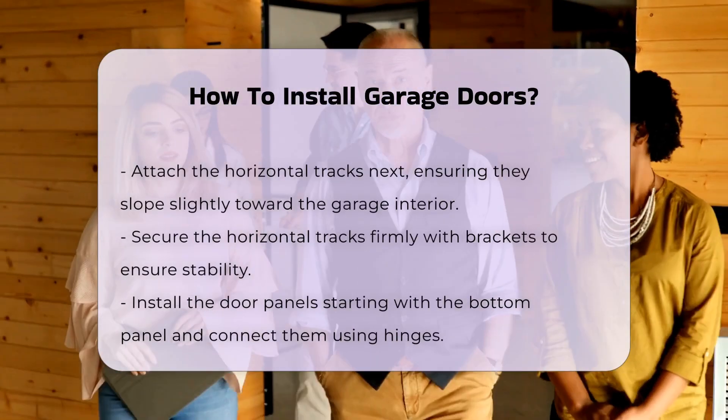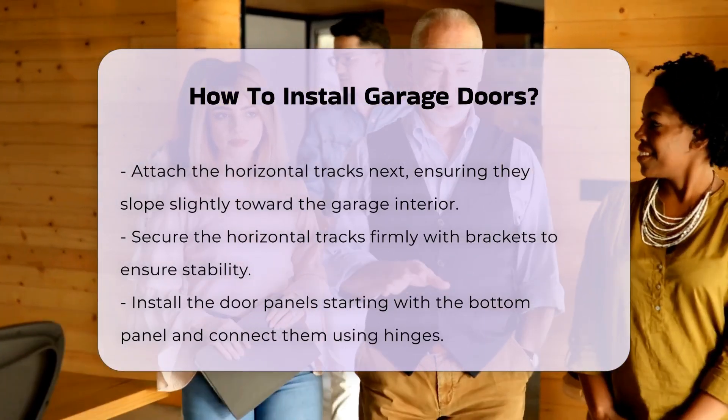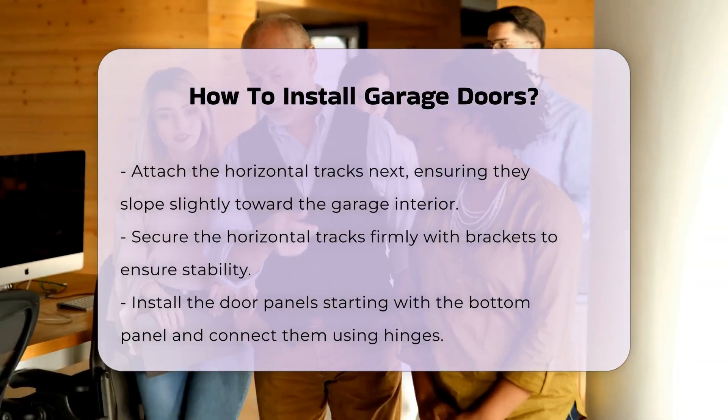Next, attach the horizontal tracks. These should slope slightly toward the garage interior. Secure them firmly with brackets.